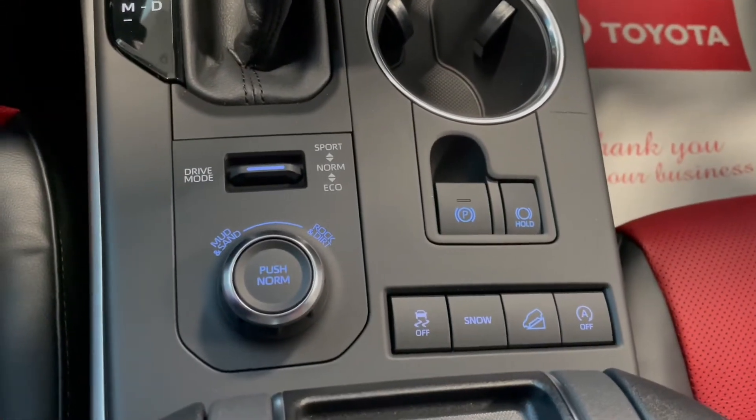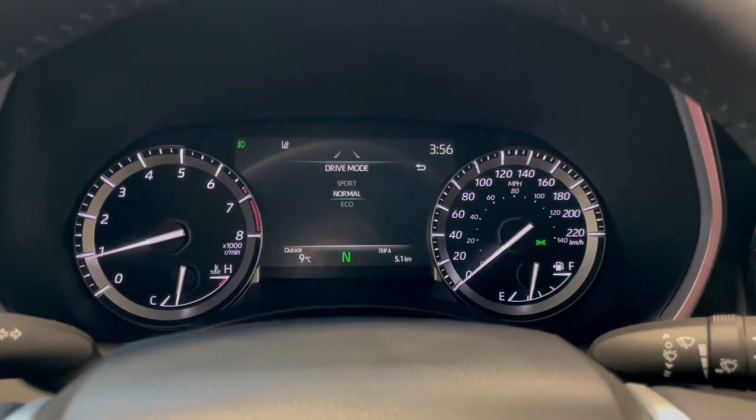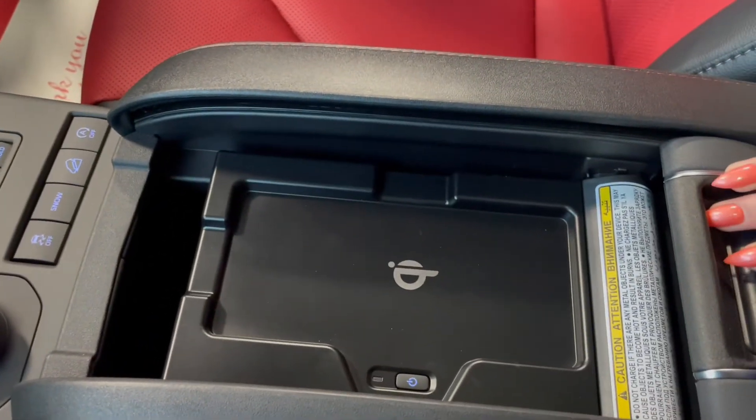Behind our gear shifter we have alternate terrain and drive modes, which show up on the dash screen. And lastly, if we slide your centre console back, you have a wireless phone charger.